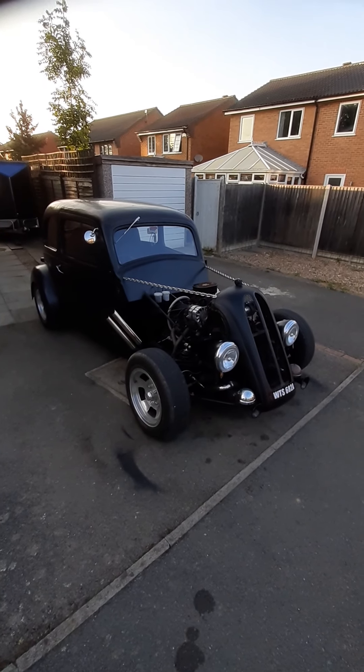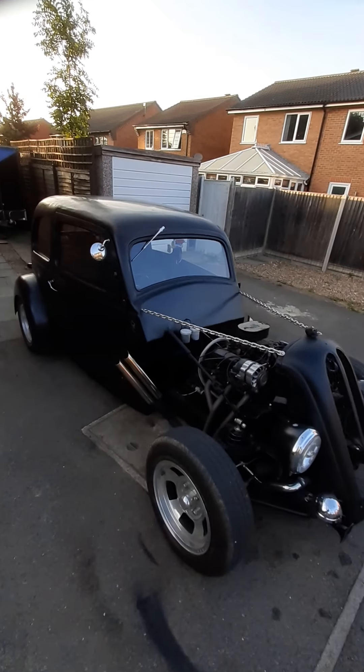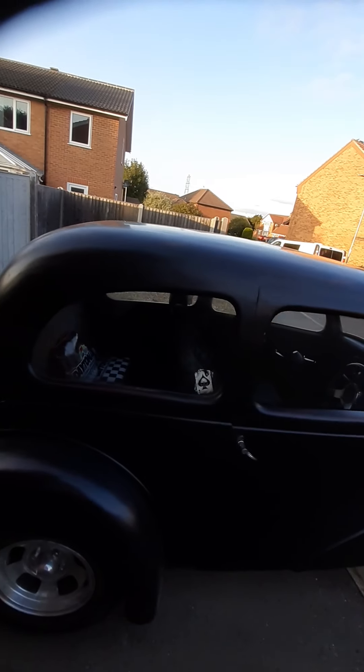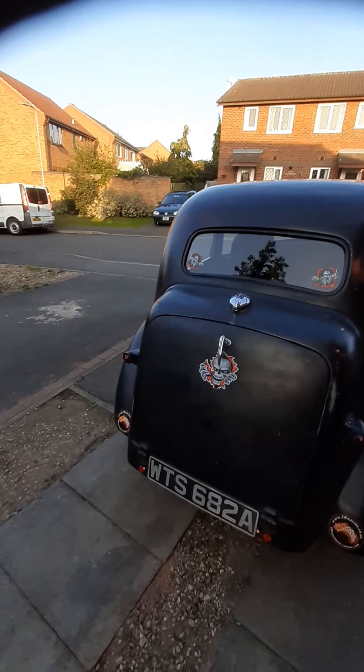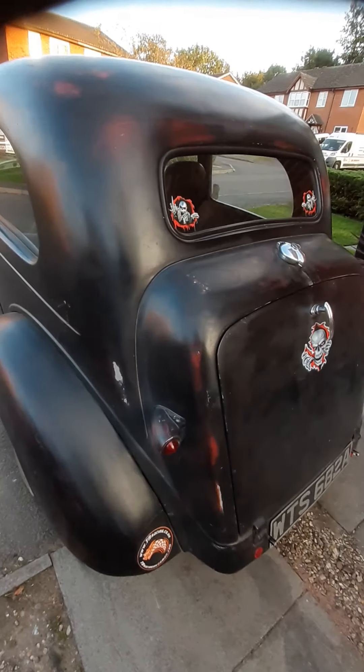Hi, welcome to the viewing of my Rat Rod. It's based on a 1961 Ford 103e Popular body, as you can see. It still retains many of its original features.